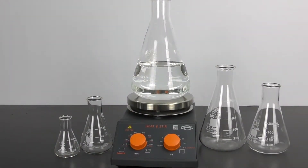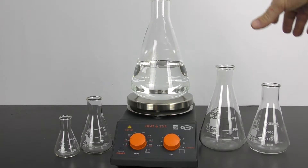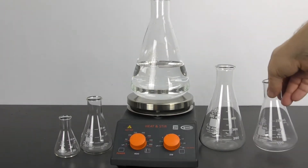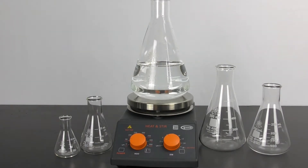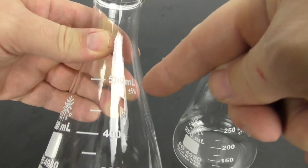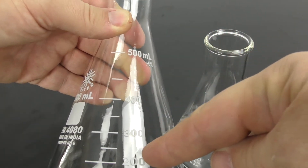Borosilicate glass is designed to give the best combination of thermal shock resistance, so you can put this on a hot plate very easily, as well as physical strength, so you can be confident it will not shatter. The rims are very heavy duty, and the graduations are durable and easy-to-read white enamel.